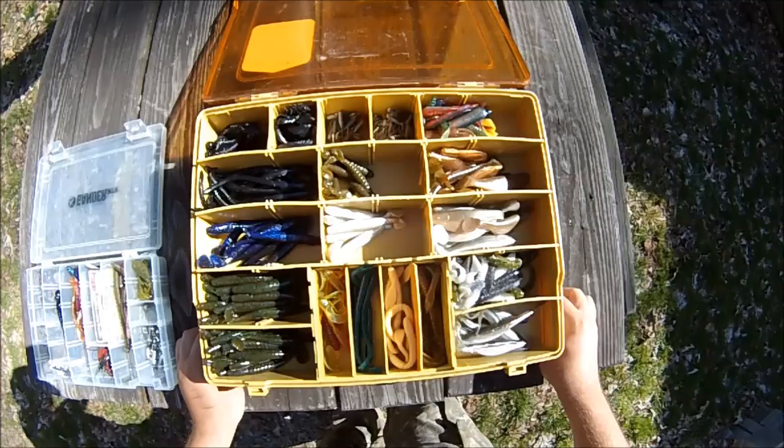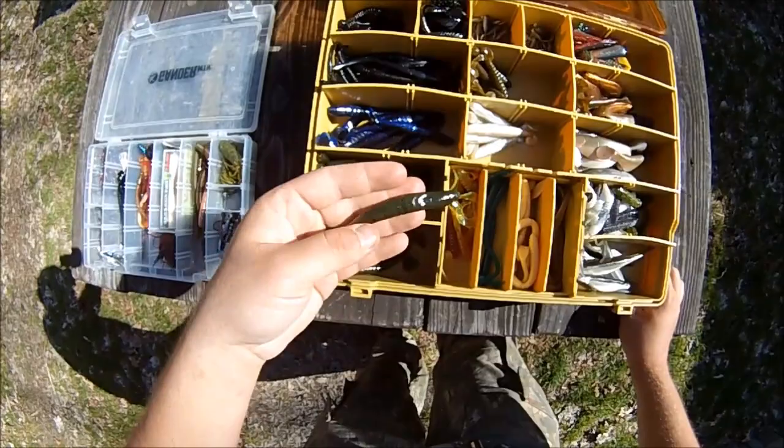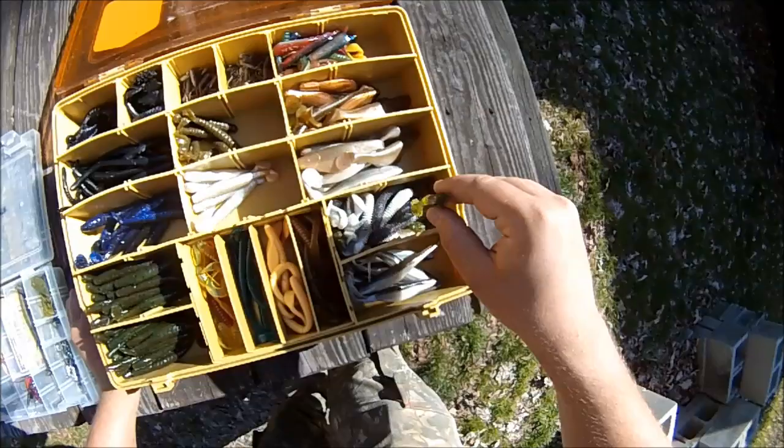A lot of these are swim bait style plastics — I think these are Havocs right here, grass pigs over here. These are beach heads, and these are those swim bait style sassy shad knockoffs, so I have a whole bunch of stuff like that stored up in this box.